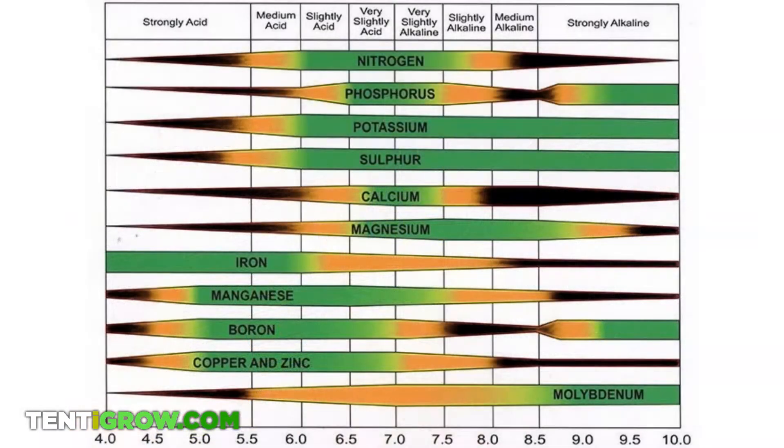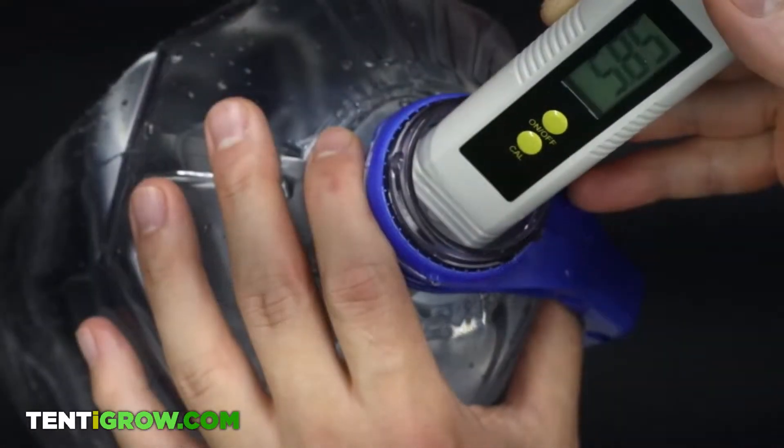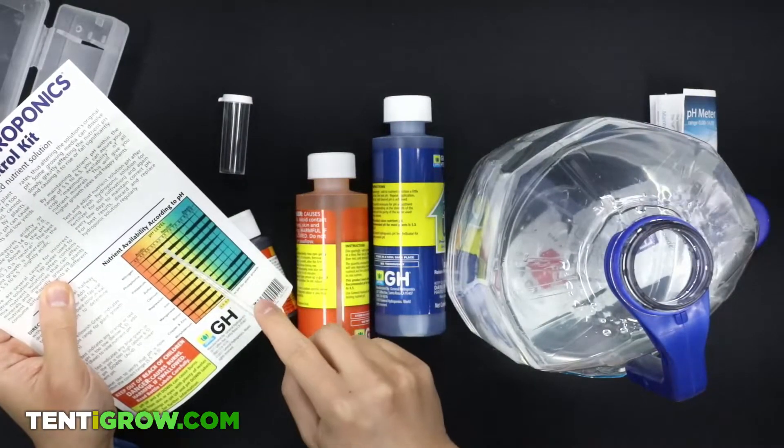The perfect pH is debatable, but for seedlings we like to use 5.8, and as they age you can gradually increase it to 6.2.